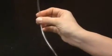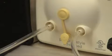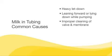Inspect tubing after each use for condensation or milk. Unless dirty, tubing does not need to be washed after each use. To eliminate condensation after you have finished pumping, continue running the pump with tubing attached for another one to two minutes or until dry. Common causes of milk in tubing include heavy letdown, leaning forward or lying down while pumping, improper cleaning of valve and membrane, damaged membrane, and overfilling bottles while pumping.